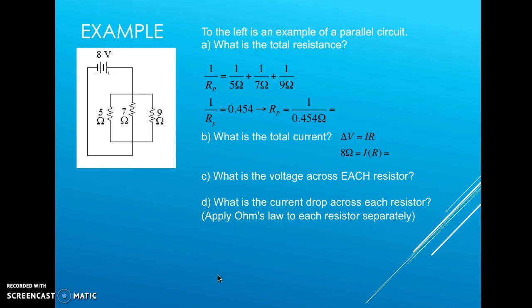Our first example is a parallel circuit. We have an 8-volt battery, and all the current flows from the positive to the negative terminal. The charge flows down to a branch point where it has three different options: it can go left through the 5-ohm resistor, straight down through the 7-ohm resistor, or to the right through the 9-ohm resistor.